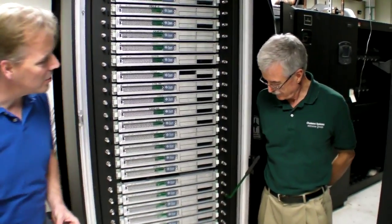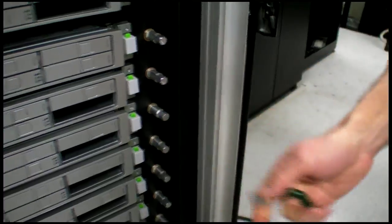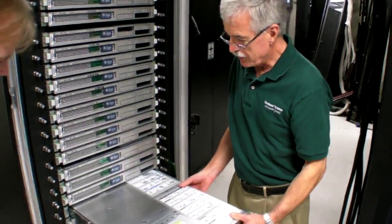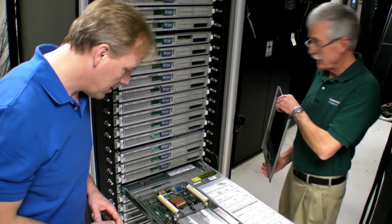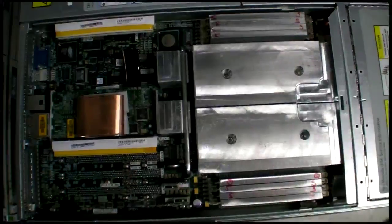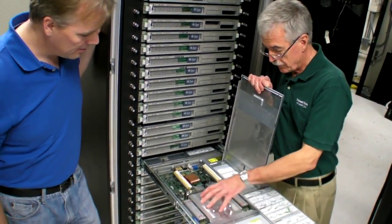Phil, do you want to show us exactly how this works? Sure. Let's start at the bottom and look at the guts of a server. We open it up very simply by moving the lever down so we can take the server out. As you can see, it's exactly the same as pulling a server out of a normal air-cooled rack. The key principle is that we bring all the heat up to a single plane for all the high heat dissipation units.